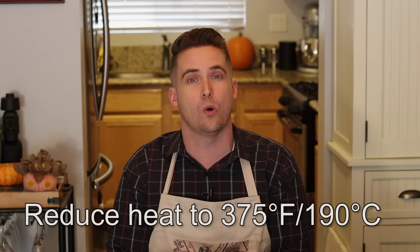Bake for about 20 minutes at the full temperature, then reduce to 375 degrees Fahrenheit or 190 Celsius and bake for another 40 to 50 minutes. While our pie bakes, make sure to hit that subscribe button as we tuck into the history of pumpkin pie.